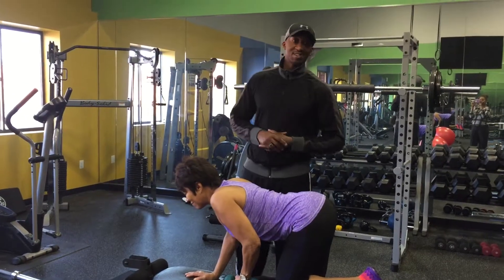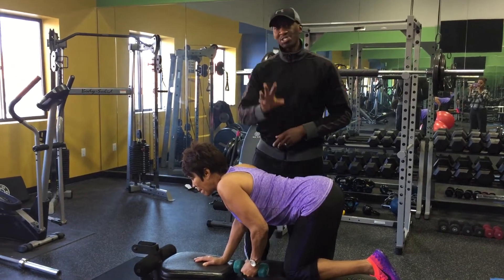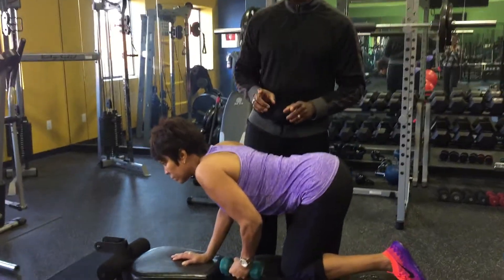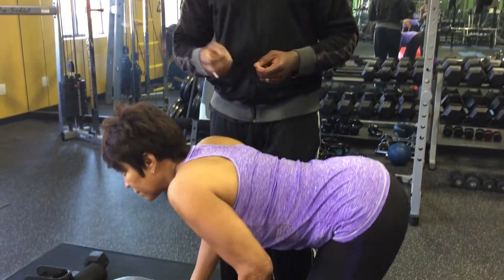Welcome back to your instructional video and Fit Tip of the Day. We're going to work on the tricep muscle, which is behind the arm. It's important to understand that the tricep muscle is actually three muscles — that's why it has the name 'tri' in tricep.